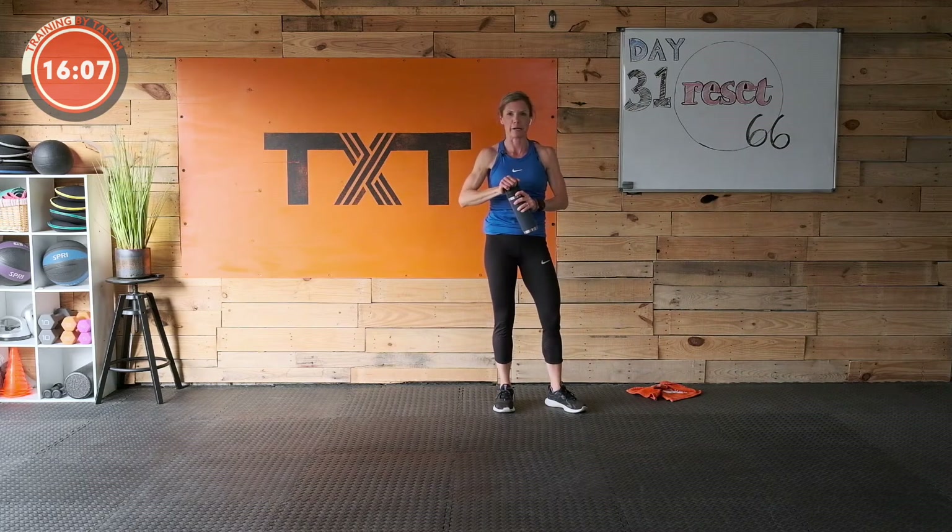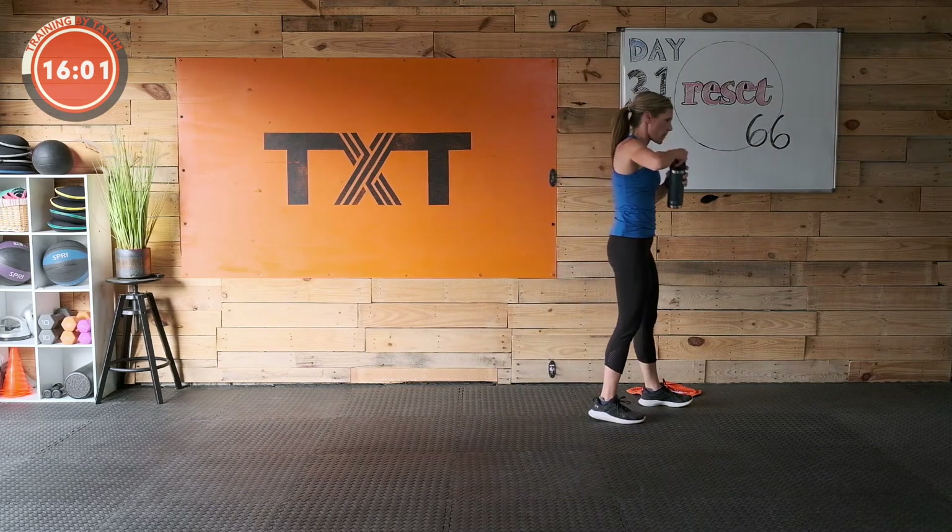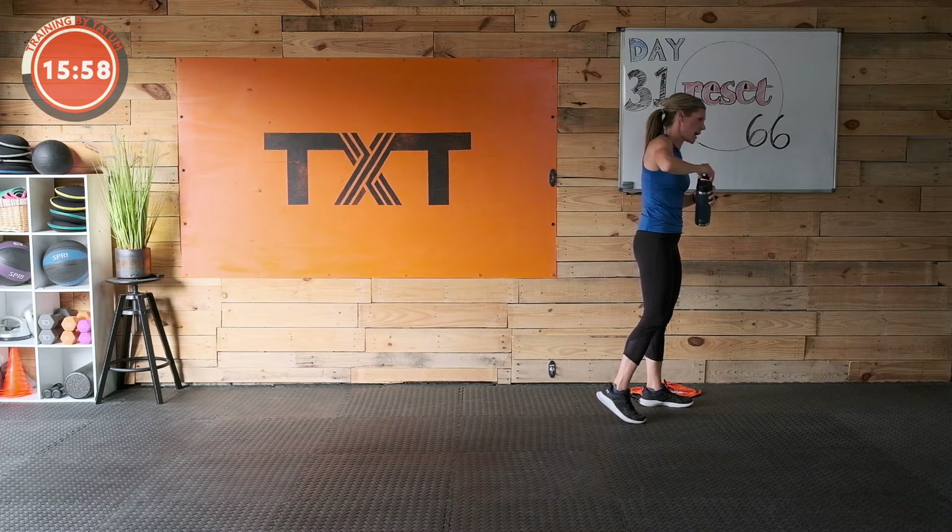And my goodness, we got another day in — I'm so proud of us! All right — jumping jacks.